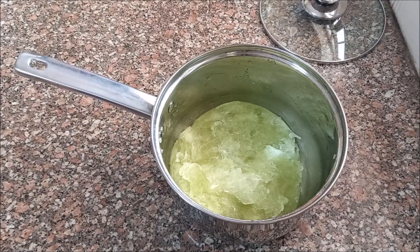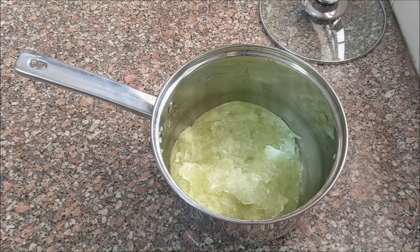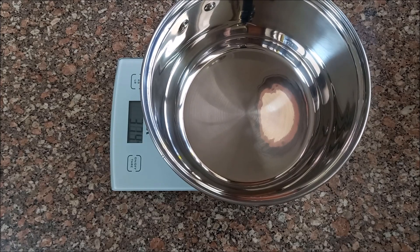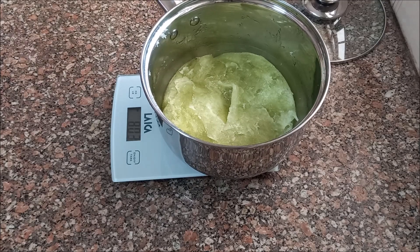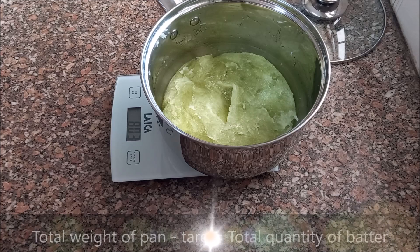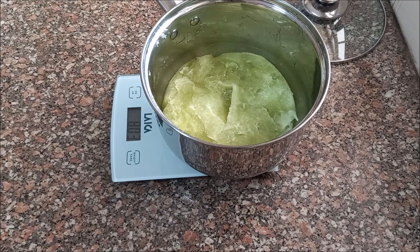Let it cool completely before moving on to the next step. To store and dilute, we need to make some calculations. We obtained a total of 429 grams of soap batter. We know this because we measured the weight of the empty pan at the beginning, which was 374 grams, and measured the weight of the pan again after the batter was cold, which was 803 grams. So 803 minus 374 grams equals 429 grams of soap batter.